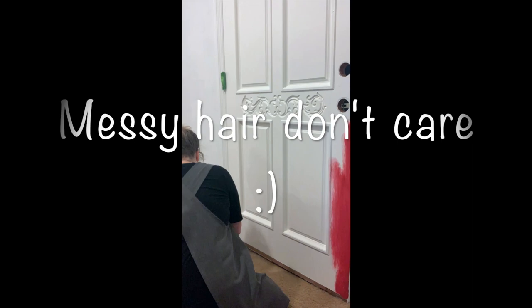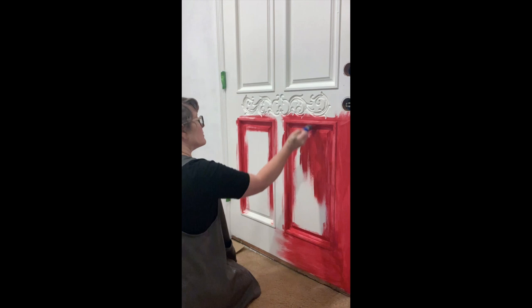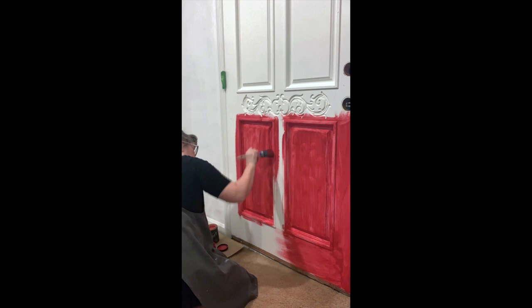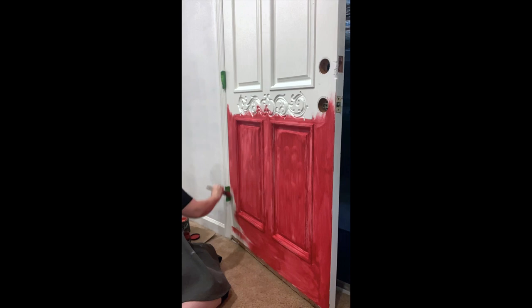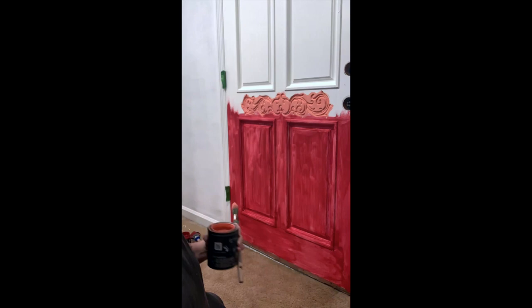Let's get started adding some paint to the door. I'm pretty much using all DIY paint — I love their reds, pinks, and corals, and especially when you put those colors together. On this project I'm using Carnival Red on the bottom, which you see me applying now, then Kissing Booth which is a fuchsia pink, and at the top I'm going to use Cowgirl Coral. I love that color so much — it's my most favorite coral out there.